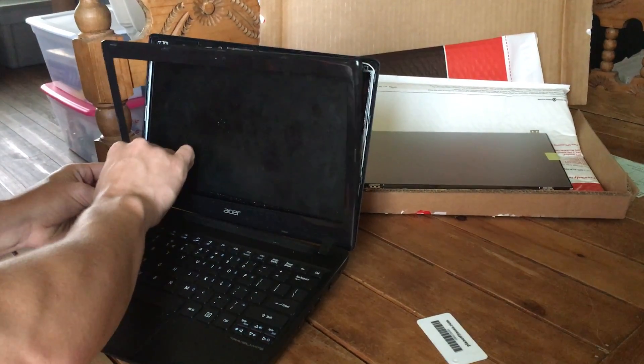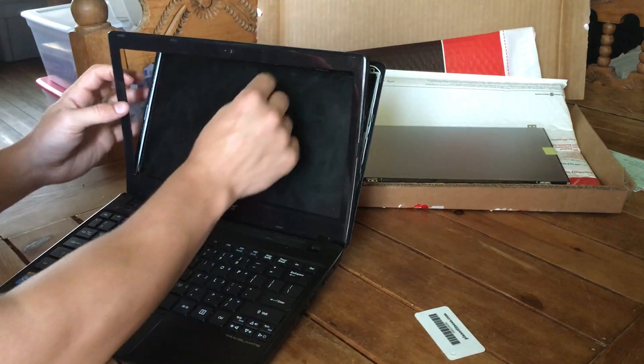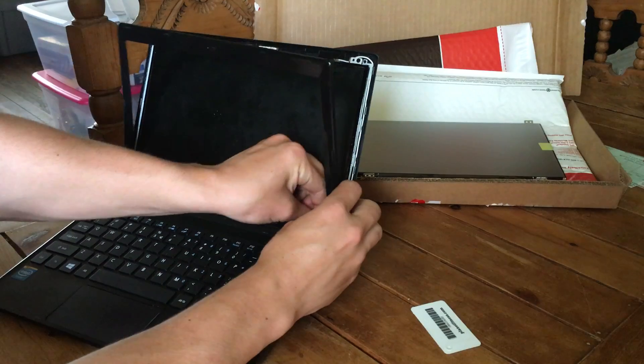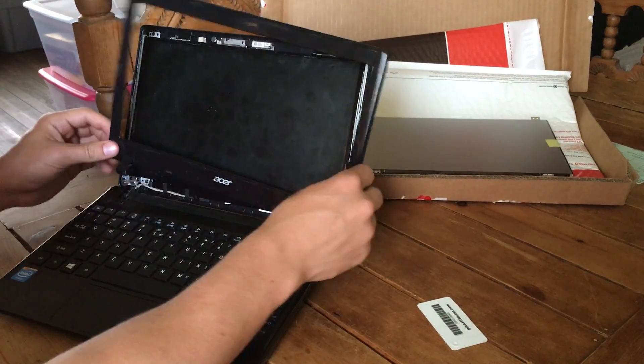Here at the hinges is probably the hardest part. Wedge your fingers in there and pull down and it should come out of the snap. Set that to the side.